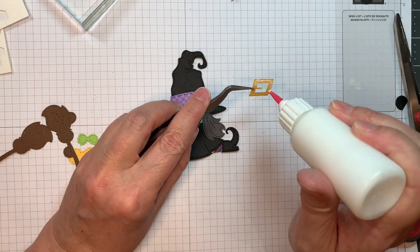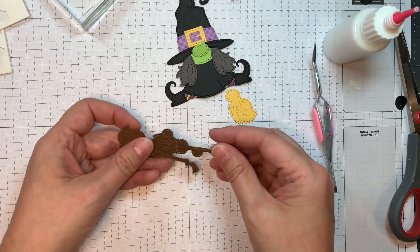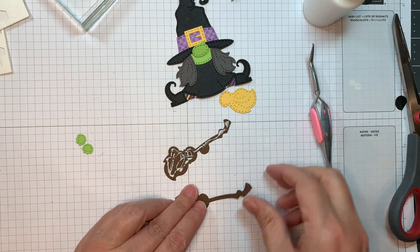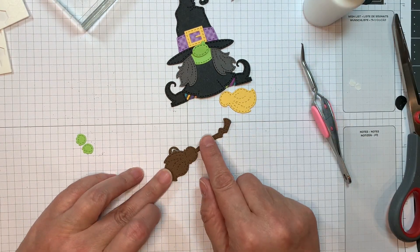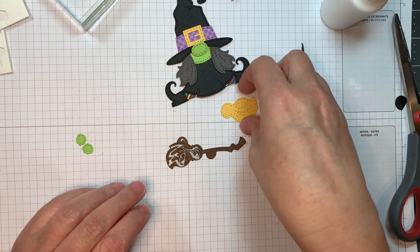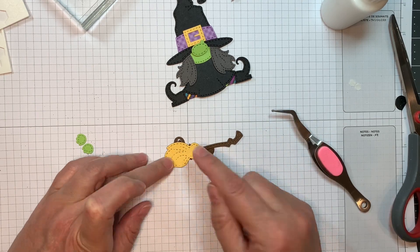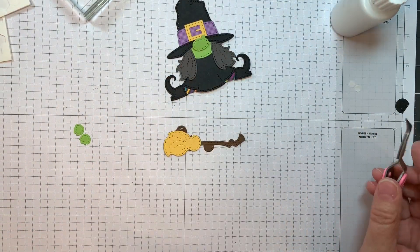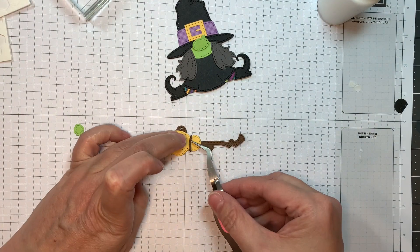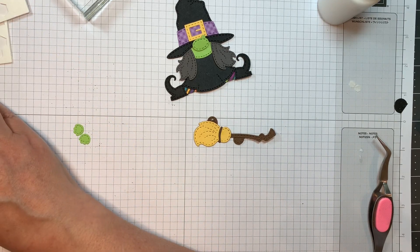I'm just going to pop the buckle in place. Now I'm putting together the little broom — the broom is cut out of American Crafts brown cardstock. I cut the silhouette in the same color, which really doesn't matter. Then I add on the straw broom part, and there's a little string that bands the straw broom together. That's the same brown cardstock from American Crafts.